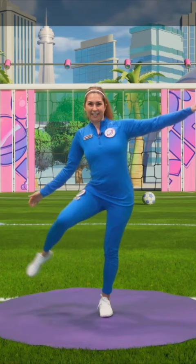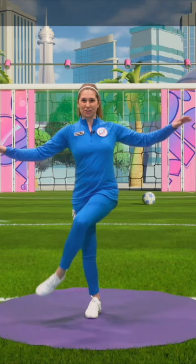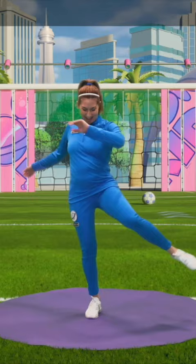And lower it down. Let's try the other side. See if you can find that figure of eight with your toe, with your knee. That's it. Find your balance. Use your arms. Swish it out. Very good everyone. And lower it down. Now let's show off.